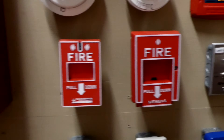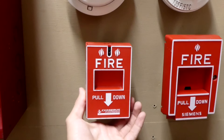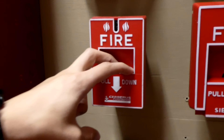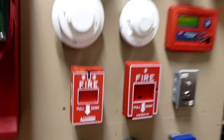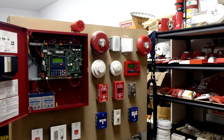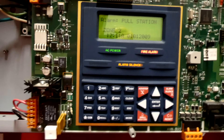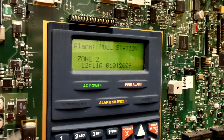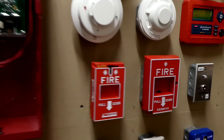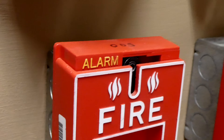As you can see, this pull station looks fairly similar to this one, but it's actually a completely different mechanism. Basically you can pull down on any part of the pull station, even the sides — you just have to pull it all down. So it's easy if you just put your hands right in here and push it down. And one thing I like about this pull station is when you pull it, it says alarm, which verifies to the person that pulled it that they did it correctly.